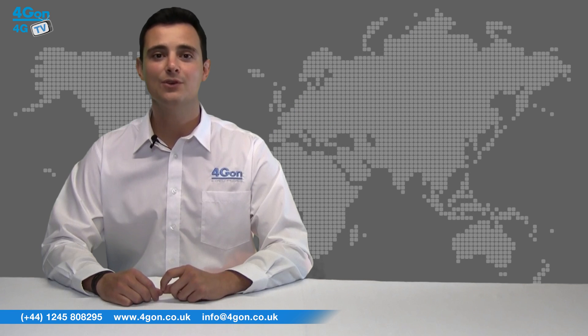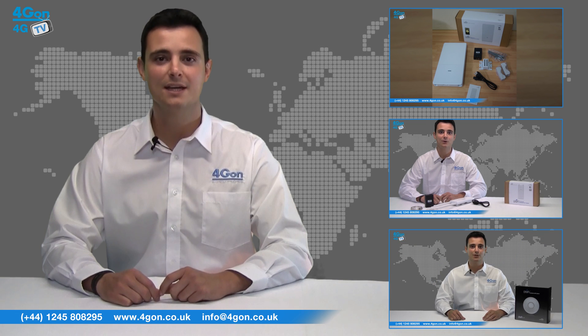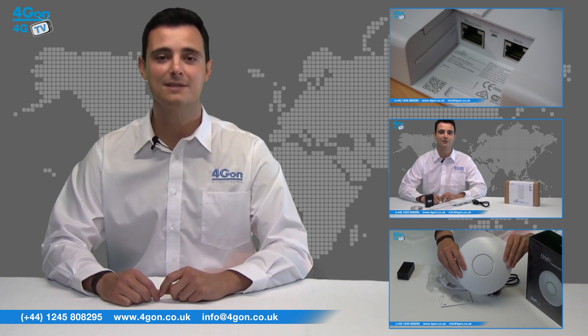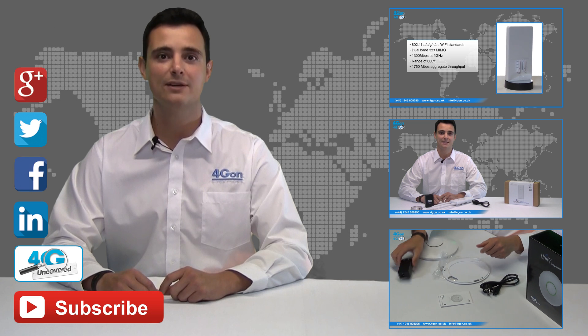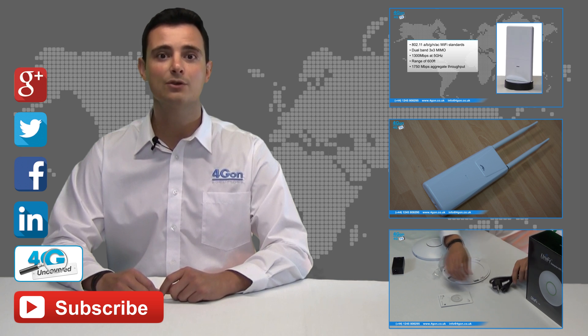That was our review of the Ubiquiti UAP-LR. Visit www.4gon.co.uk for the best selection of wireless products, excellent reseller pricing, next day delivery, and worldwide shipping. Give us a call for pre-sales advice or with any questions, and our team will be happy to help. Click the links on screen to see more of our reviews, and don't forget to like this video and subscribe to our channel. For more information on this product and many others, visit 4G Uncovered or follow us on Google+, Twitter, Facebook, and LinkedIn.